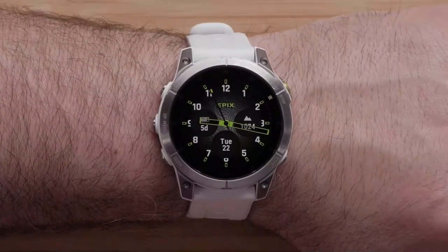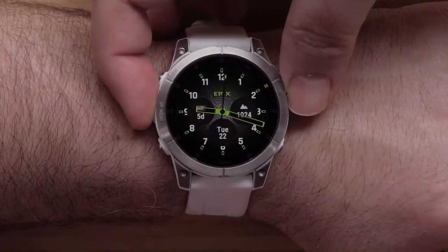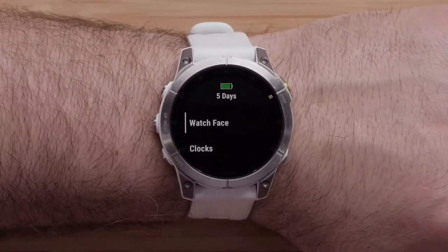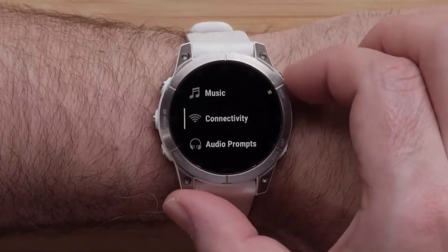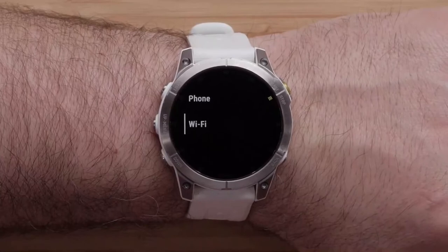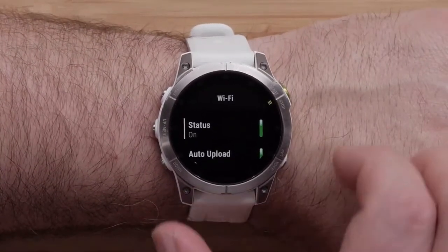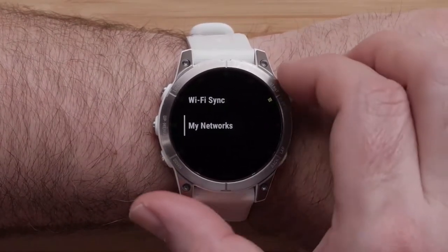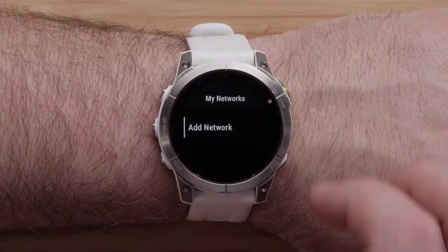First, we will show you how to set up a Wi-Fi connection from the watch. From the watch face, press and hold the up button to open the menu. Scroll down and select Connectivity, followed by Wi-Fi. Then scroll down and select My Networks, followed by Add Network.